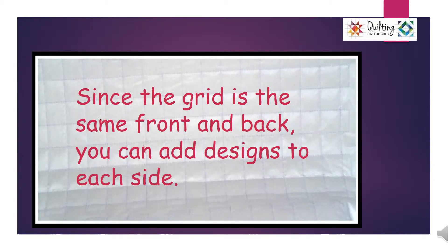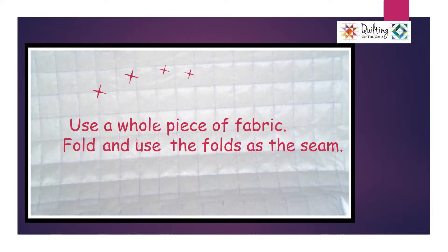Since the grid is the same front and back, you can add designs to each side. Use a whole piece of fabric. Fold and use the folds as seams.